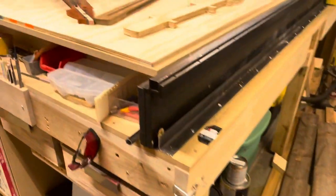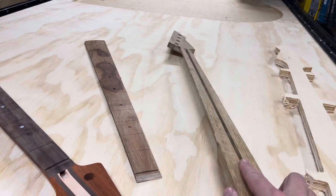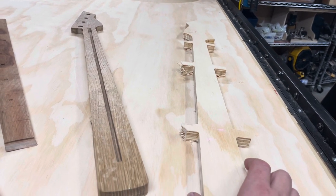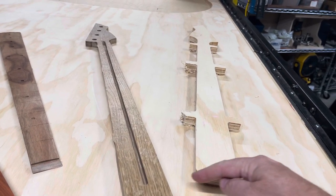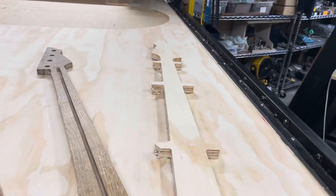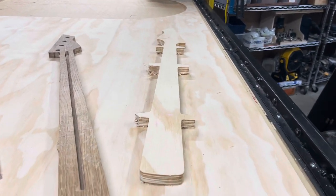Before we drill into the fretboard operations, let me explain what's on the CNC when we start. These are just a few tests — here's a final fretboard, a test neck that's fully done, and a plywood test neck stopped mid-operation. The way I start is with a three-quarter-inch neck stock, roughly five or six inches wide by about 36 to 37 inches long. On top of that sits a quarter-inch piece of fretboard stock. Those two pieces are placed on top of each other and screwed into the four corners of the sacrificial bed. That's how we start.